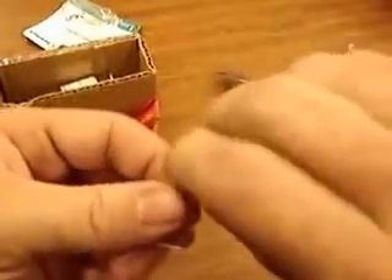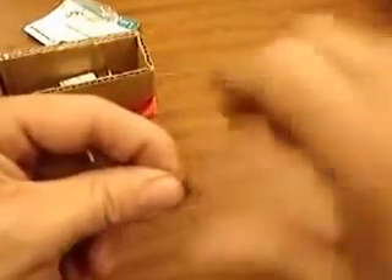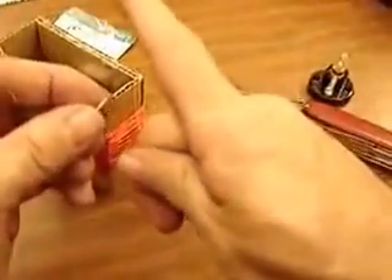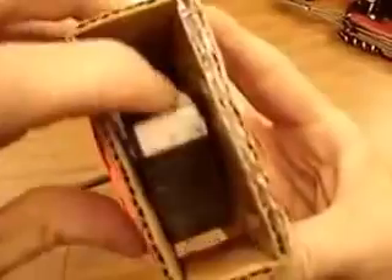Twiddle the wires solidly together with lots of twists, or solder it if you have a soldering iron. I've put little spacers between the magnets and got it well centered so it spins very nicely in there. I used little plastic spacers — little pieces of cut Plexiglass.